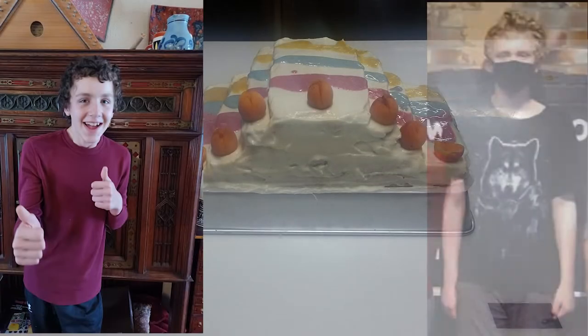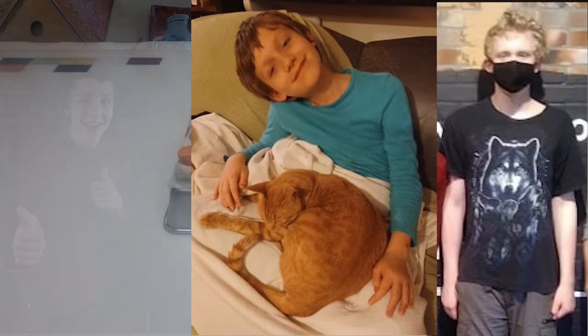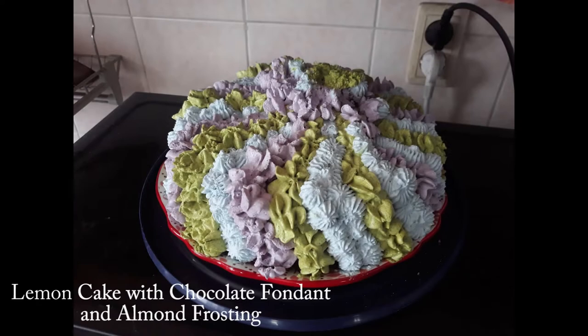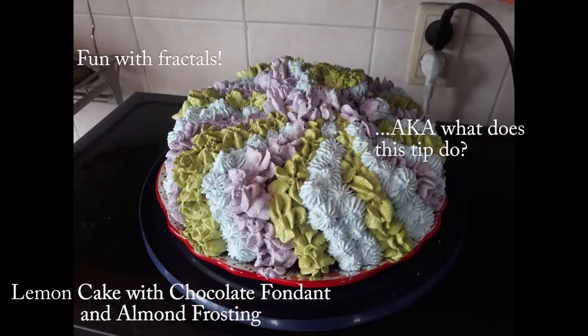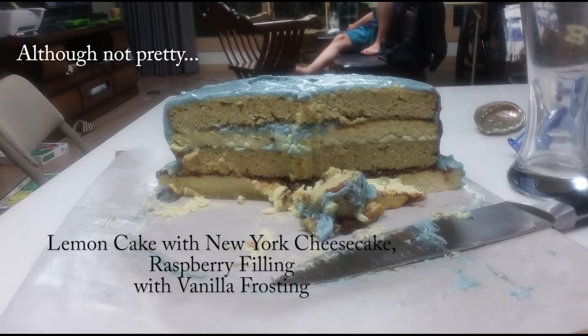Every year, my boys come to visit me for the summer, and they make a request for a special cake. I give them free reign in designing the cake and choosing what flavors they want. And they always throw me curveballs because they're my boys. And every year, I struggle to rise to the challenge and teach myself generally a whole new set of skills.